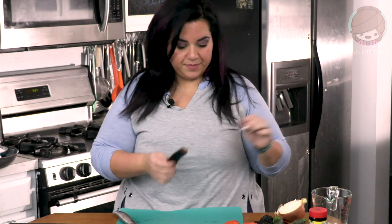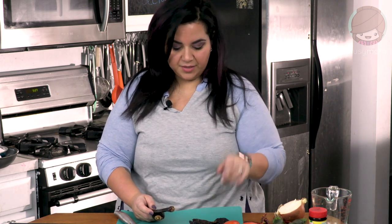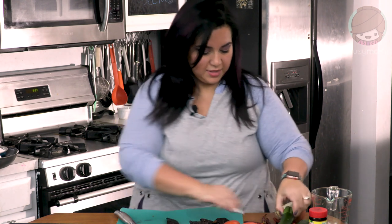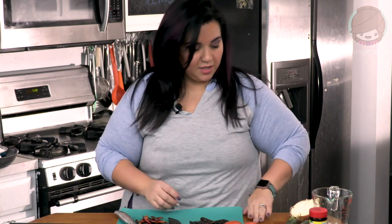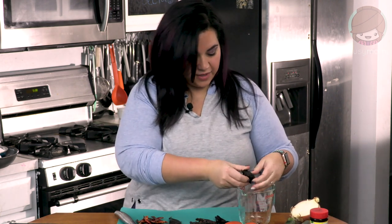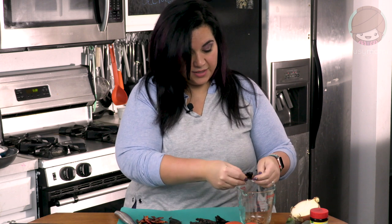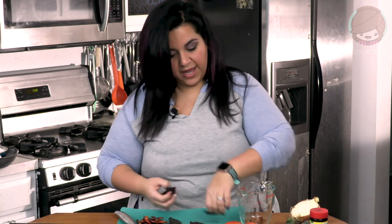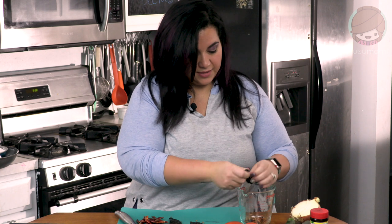Now we're going to prep some chilies. I have three chile anchos — or four, they're kind of small — two chile guajillos, and about ten chile de árbol, which are the spicy ones. You don't have to add all these chilies. Traditional chicken tortilla soup calls for pasilla chilies. I'm going to de-seed all of these. I love the smoky flavor that chile ancho gives — it's actually just a dried poblano pepper, the same one used in chile relleno. When it's dried, it turns red and gets all squishy.